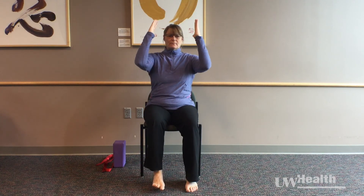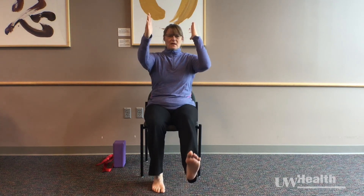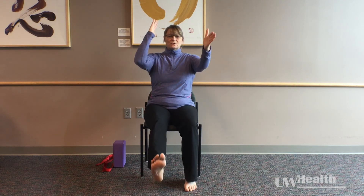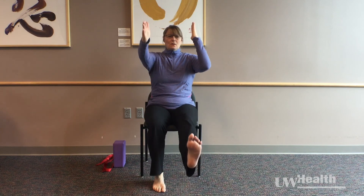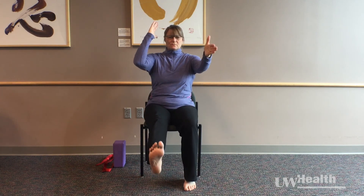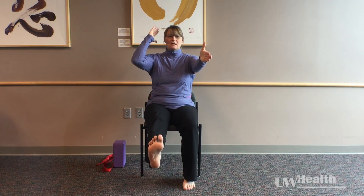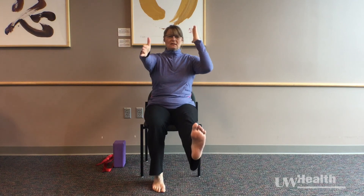Taking an inhale to reach and an exhale to come back. Inhale to reach, exhale to come back. Our trunk is supposed to be fairly still — holding strong, supporting the movement in the limbs. One more time each side: inhale, release with the exhale; inhale, release with the exhale.